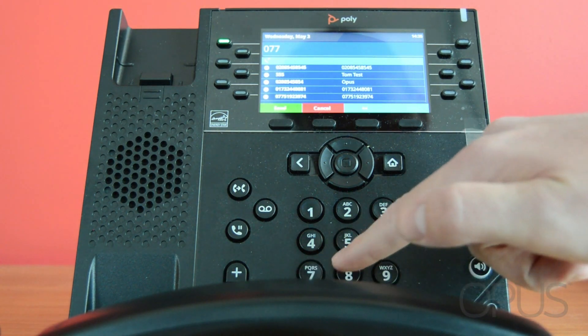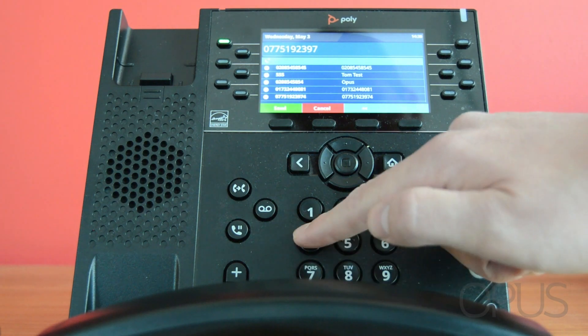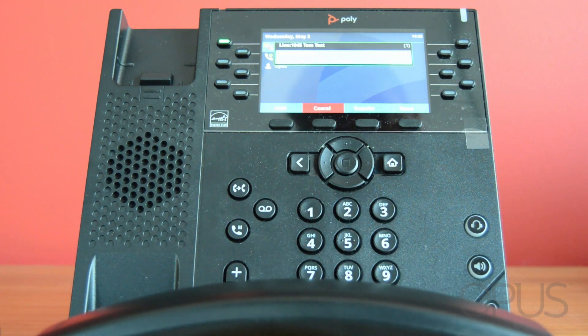I'm going to enter a number. My original caller is now on hold and I'm dialing the person I wish to transfer the call to.